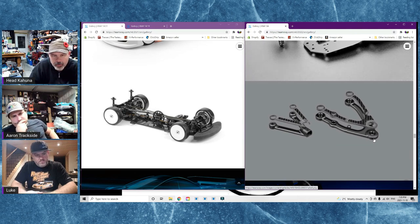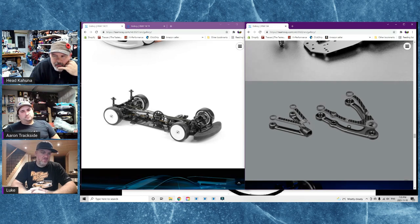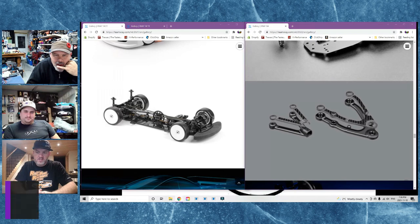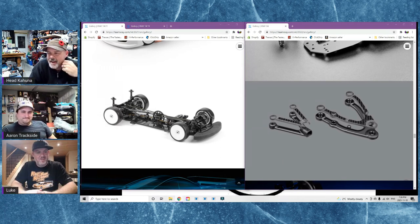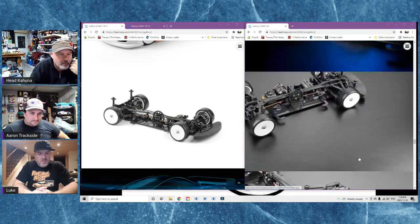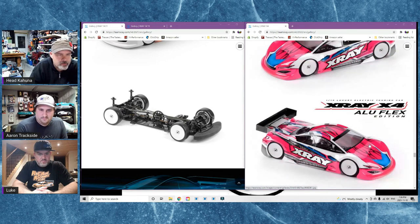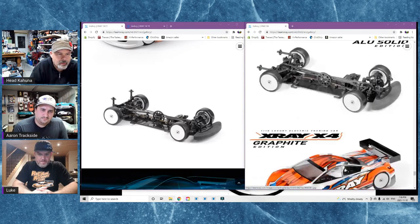With the T4 platform you could get regular, hard, and different grades of plastic - is that coming for the X4? The options right now are either plastic or aluminum hubs. I don't know if they have intention of making softer ones, and I don't think they'd make a difference on this car. You can get different strengths of arms though - the carbon fiber kit comes with medium arms and the aluminum kit comes with hard ones.